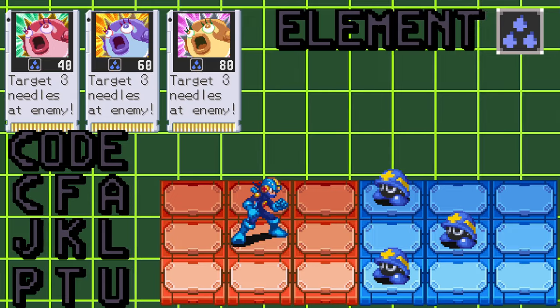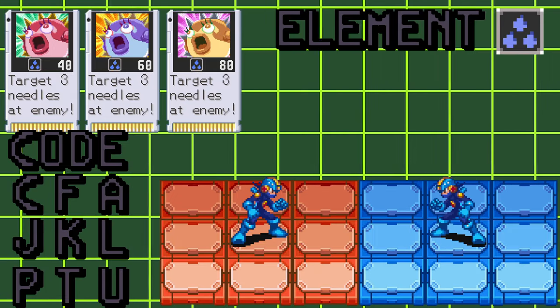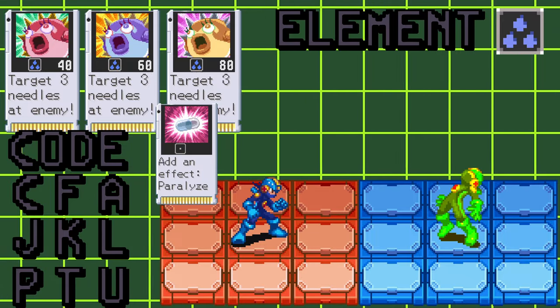In PvE, the needles will target at least one needle for each virus on the field. This attack will send your opponent into the flashing state when it first hits, so it's best to pair this chip with a white cap so you can get all three hits out of it.